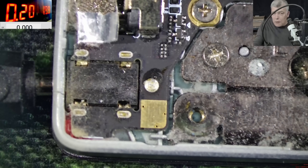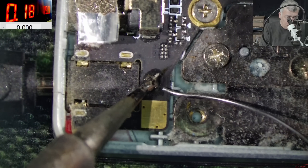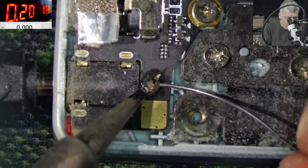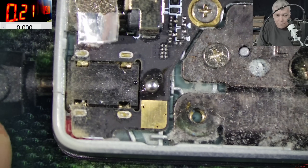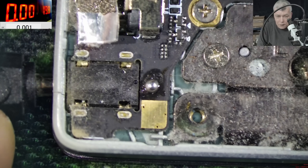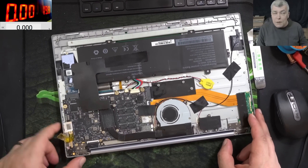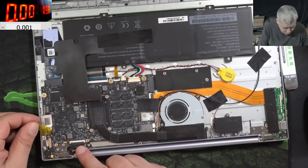Let me grab the soldering iron. Let's add a little bit of solder on the middle pin. And yeah, that did the trick, right? And now it's working fine. So if I move the port, it's still going to zero. No, this has a different issue. Let's just give me a few minutes to take the motherboard out and have a look at the charging port on the other side.